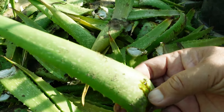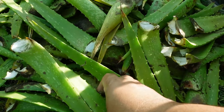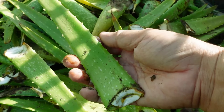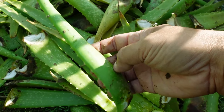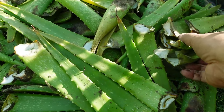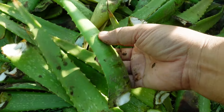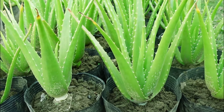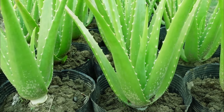That is why I said in my previous video that 2 months after you planted aloe vera, you can make use of the plant already. You can start using its leaves, and at the same time you are making the plant grow bigger faster.